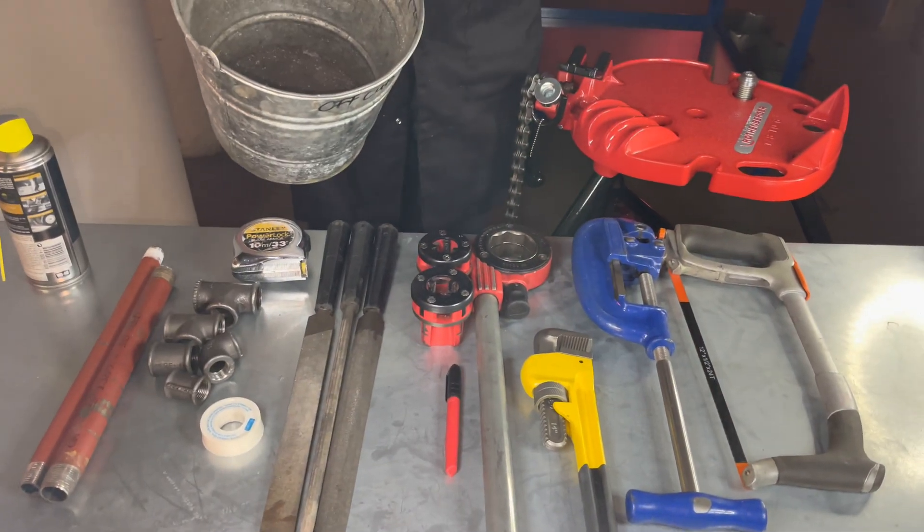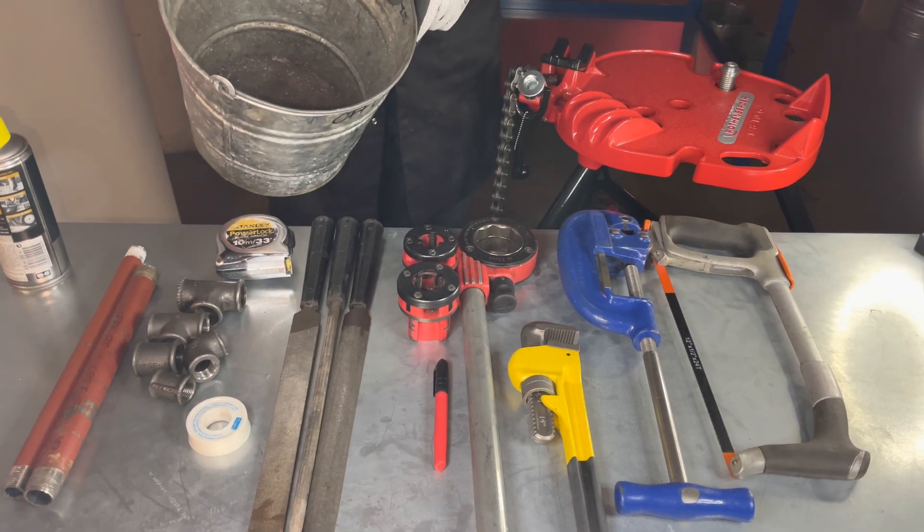On site for this task you would probably use power tools; in college you will use hand tools. Here are the tools and materials required to undertake this task.